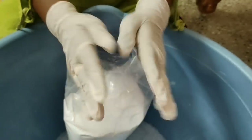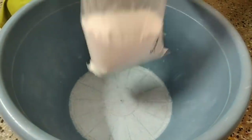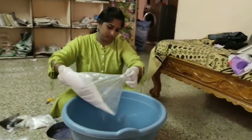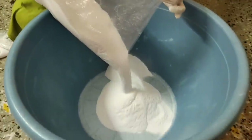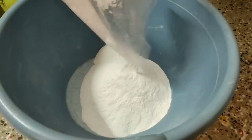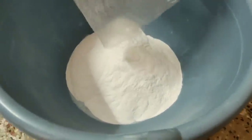First, you need protection — gloves are compulsory. Gloves cannot be plastic; they must protect your skin. First, you need to add sodium bicarbonate (soda). Add the soda to the mixture.